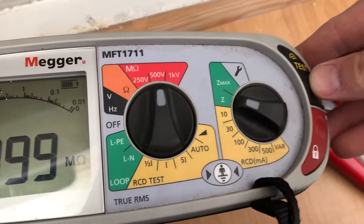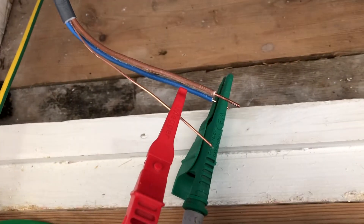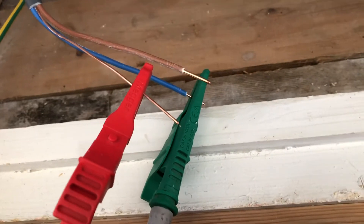Neutral to earth — again 500 volts. Press and hold the button, and straight away it's showing 999 mega ohms.